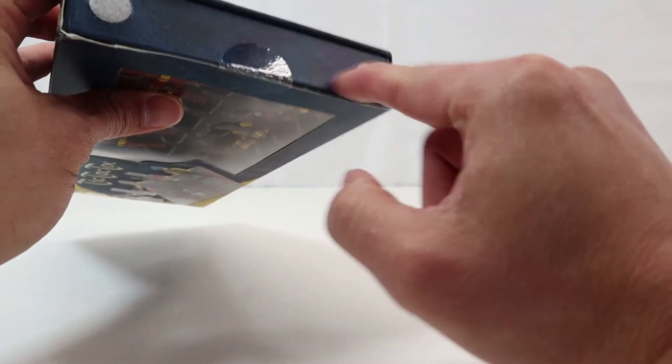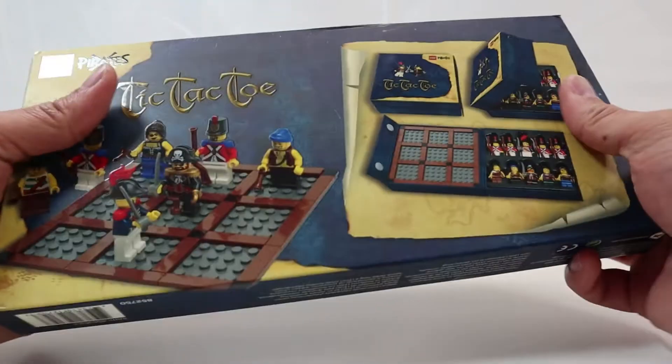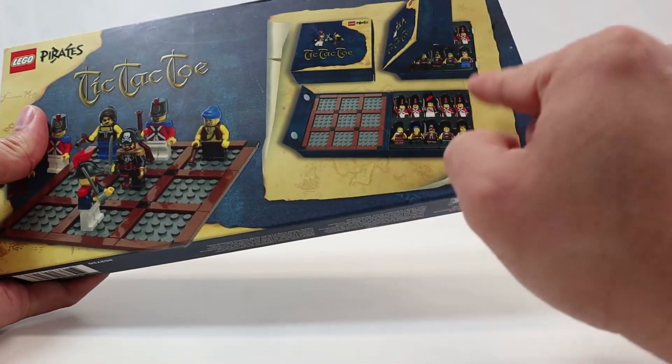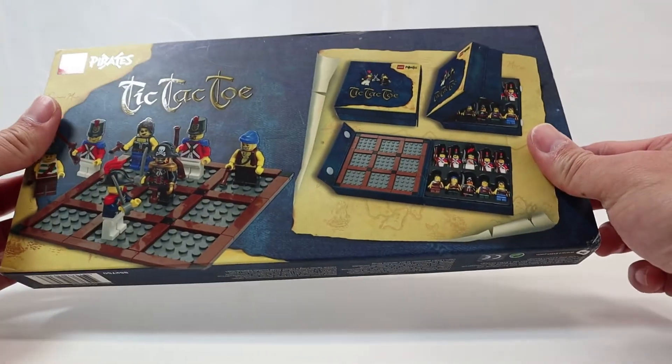The side of the box has like this felt. I'm not sure what it's for — maybe I'm supposed to connect it to something else. Oh I see, so I guess it folds into itself and it becomes a carrying case.